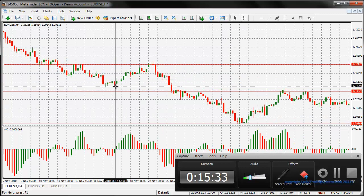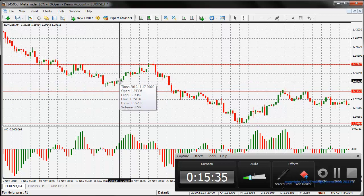Let's take a look at the pip gain we could have possibly gained from this. We got in on this bar here and we would have got out for 218 pips - in 13 times 4, which is 52 hours. So 52 hours is basically two and a half days. That is how long I typically have a trade open for.